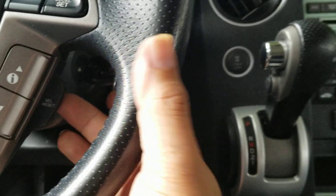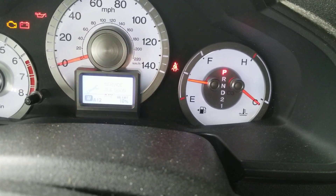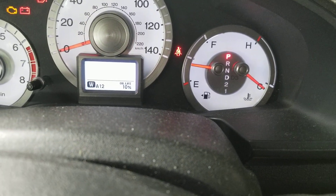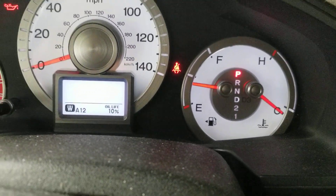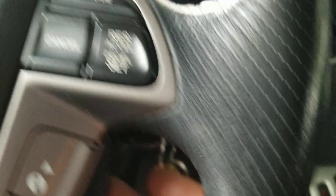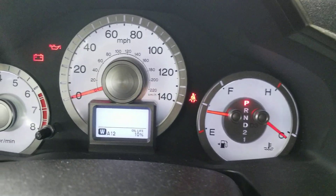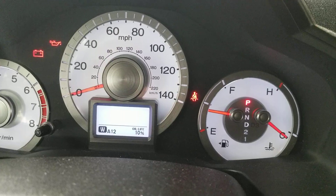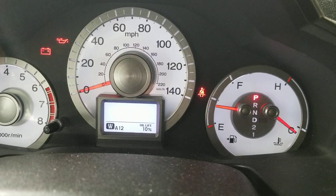You're going to hit this button back here and scroll on it until you get to 'Oil Life' — that same button I just showed you right here. Hold it down and you'll get another menu. Just be patient, hold it down and you'll get another menu.